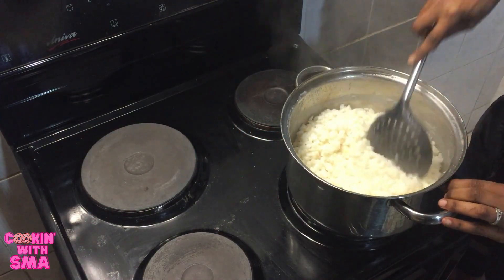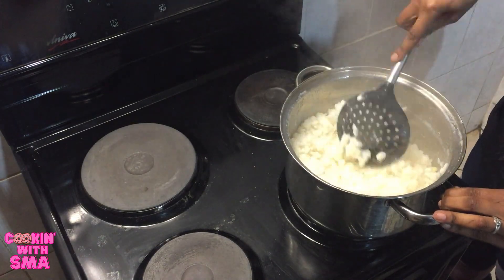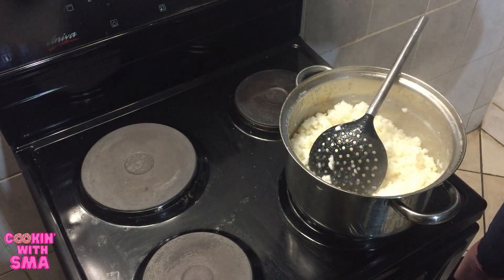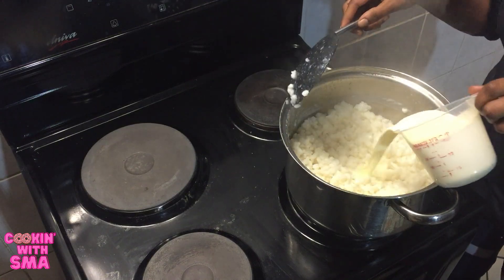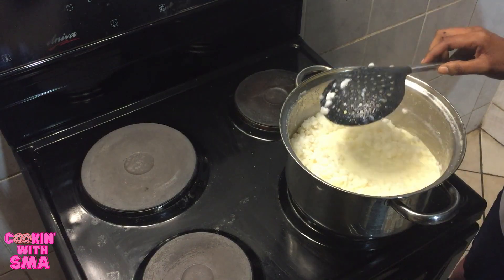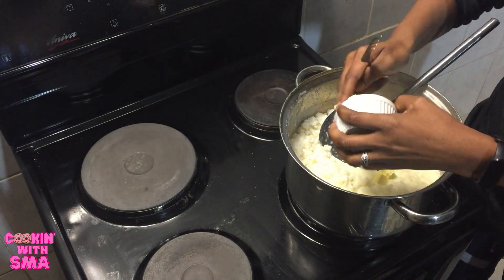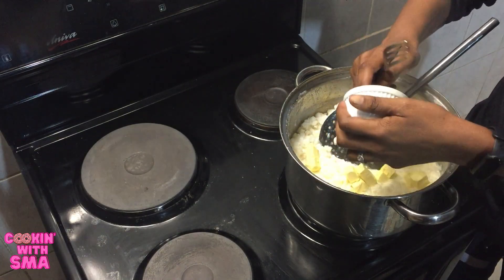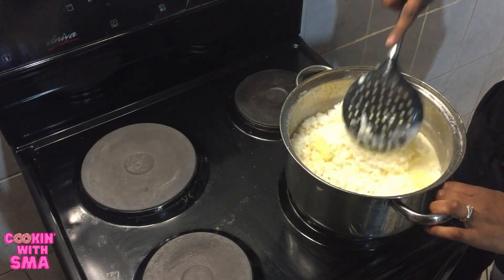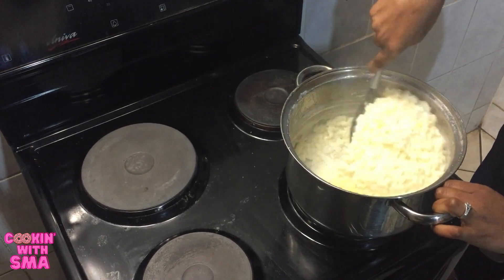So the samp is done. It's basically cooked, so I've turned off the heat. I'm going to add the cream and the butter and let it simmer like this.